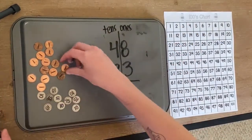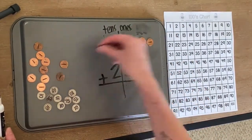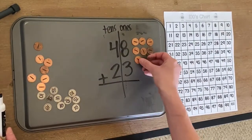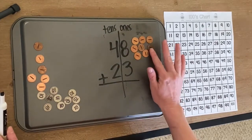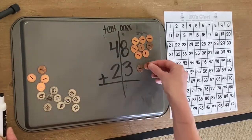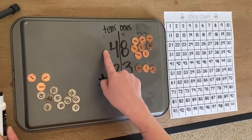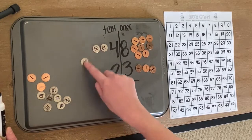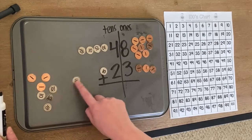How many ones? We have eight: one, two, three, four, five, six, seven, eight. And how many here? We have three: one, two, three. Moving to our tens — how many tens? We have four: one, two, three, four. How many here? One, two.